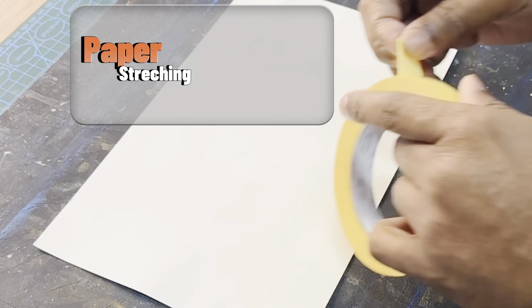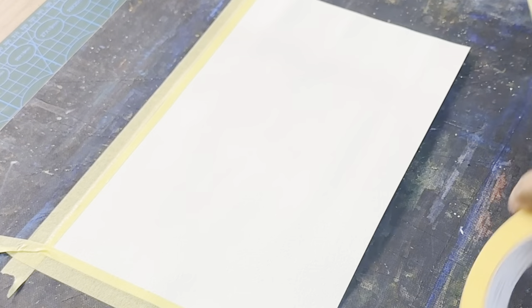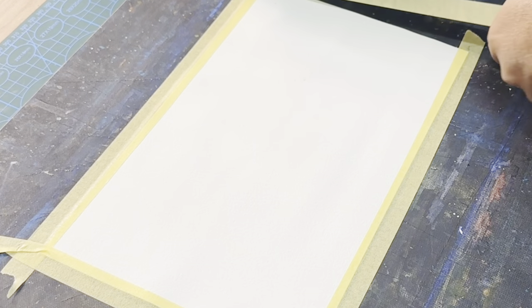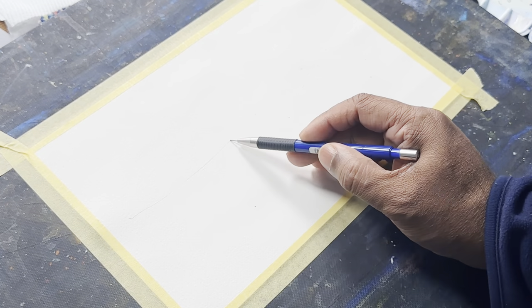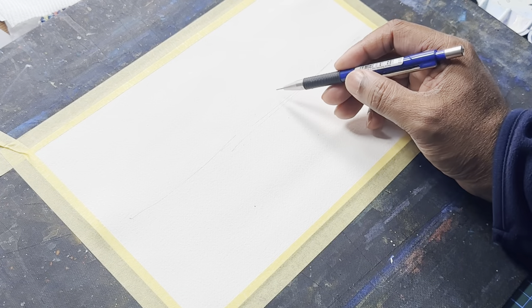Paper stretching is another important thing to talk about. It keeps your paper flat when you start adding water. Without stretching, your paper can buckle or warp as it dries, which makes it tricky to get those smooth washes and fine details just right. By soaking and then stretching your paper onto a board, you are locking it in place. It makes all the difference in keeping your artwork looking sharp and professional.